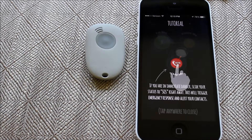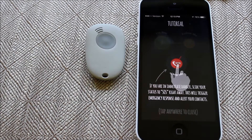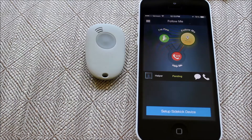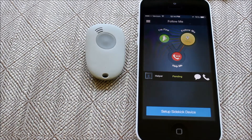Hey guys, it's Rose from securitygem.com. I'm here today with React Sidekick, which is a personal safety device that's wearable and works with your phone using Bluetooth, so you can have a connected group of people watching your back when you're out and about. You can press this button at any time for emergency assistance when you're wearing it.